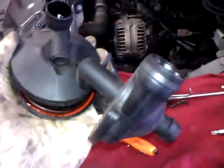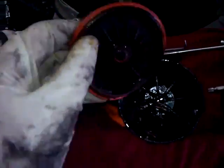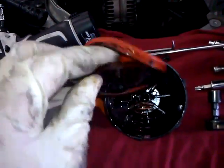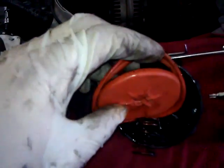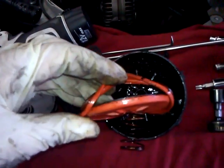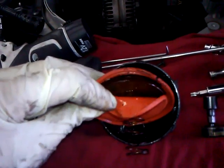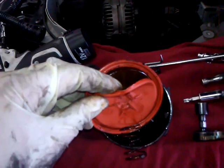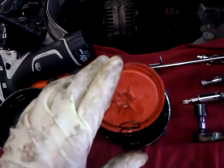There's the unit removed. This is the part that fails inside — this diaphragm is torn open. It keeps it from acting like a check valve, so you get vacuum which sucks oil from the valve cover breather into the intake and causes all kinds of problems.